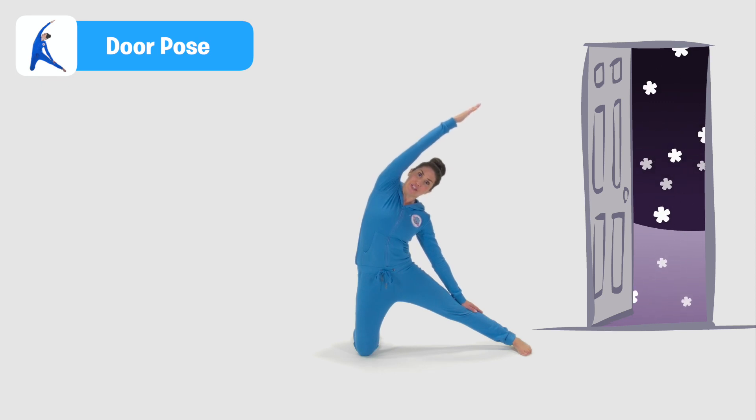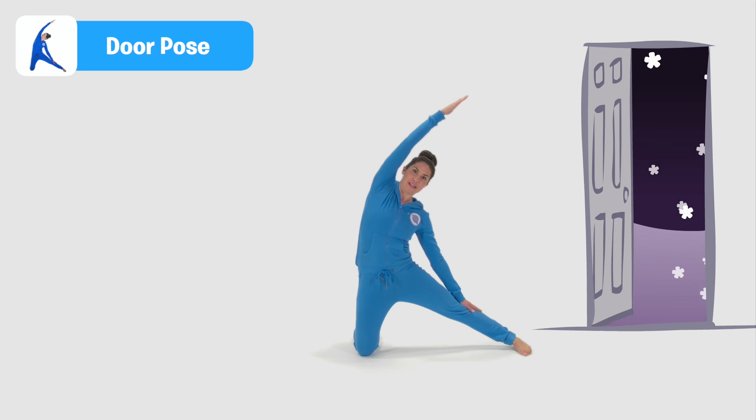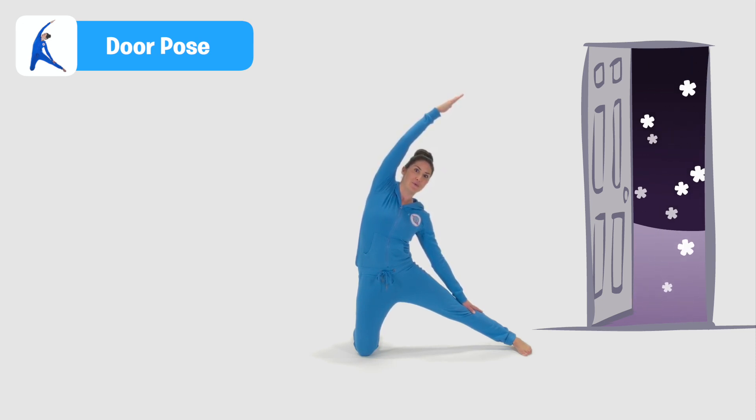It's getting pretty chilly out there. Now door or gate pose is very good for stretching our sides, making more space to breathe, stretching our legs, and it's especially good if we're waking up in the morning. It's also really good if you play sports. Now it's getting rather chilly in here.